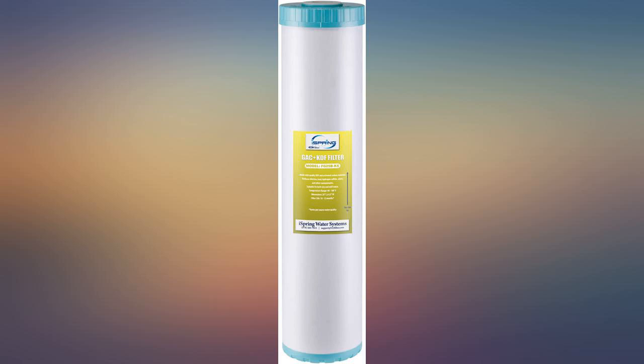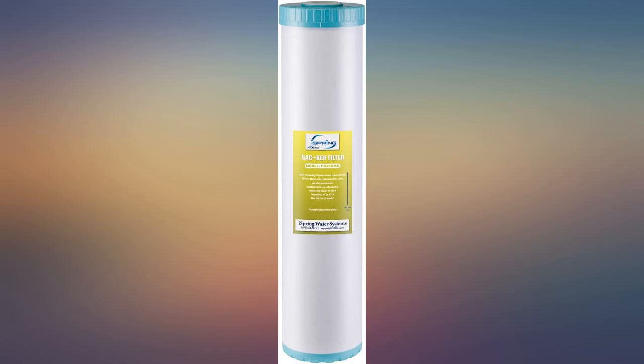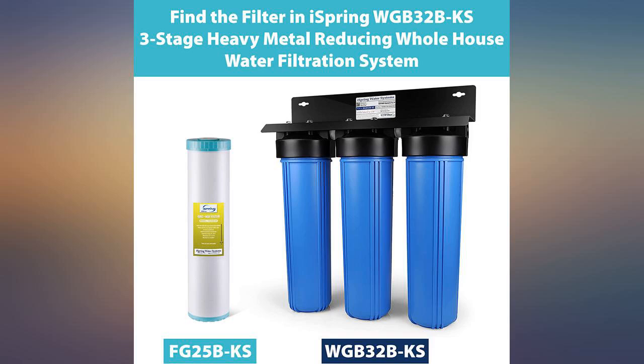Great product and customer service. Don from Ice Spring is always there for your questions or concerns. I've had this system in my home for two years now. Thanks Ice Spring for making my home water better. — Walter.